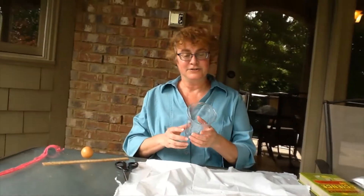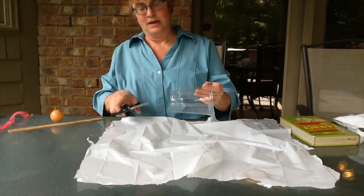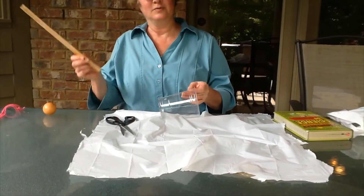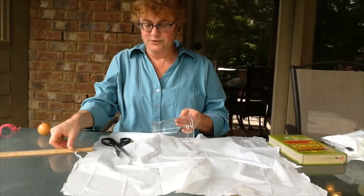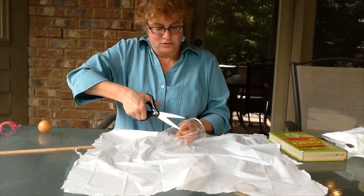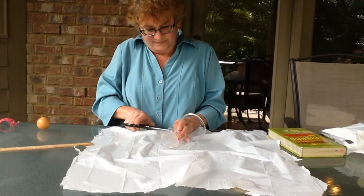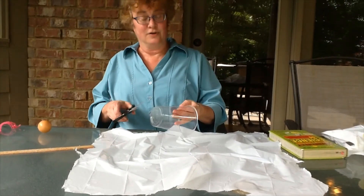The next thing I need to do is make 4 holes in my cup. Taking my scissors carefully, about an inch down — I'll use my ruler to measure about an inch down — and I'm just going to punch a tiny hole in the cup. And I'll do it 3 more times.